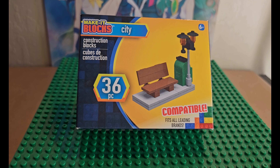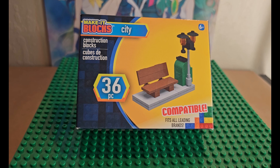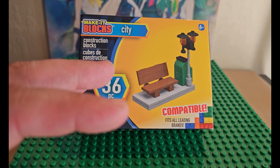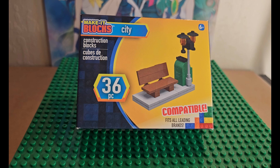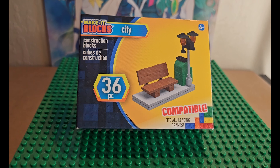Hi, welcome to Random World. My name is Eugene and today we're looking at Make It Blocks City. This is a construction blocks set with 36 pieces, compatible with all leading brands. This is a review episode — we did a build of this a little while ago and you can find that in my playlist. This is rated ages 6 and up, similar to what Lego recommends, though this is not a Lego product.